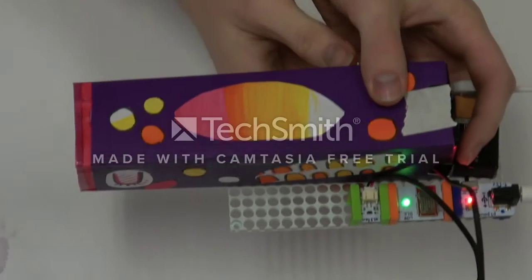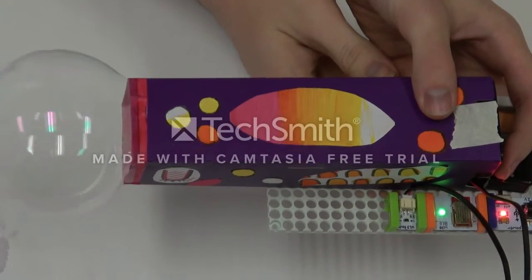Hi everyone! Today we're going to be building a Bubble Bot using Little Bits.